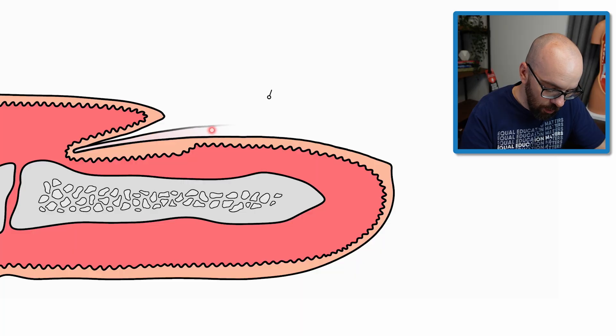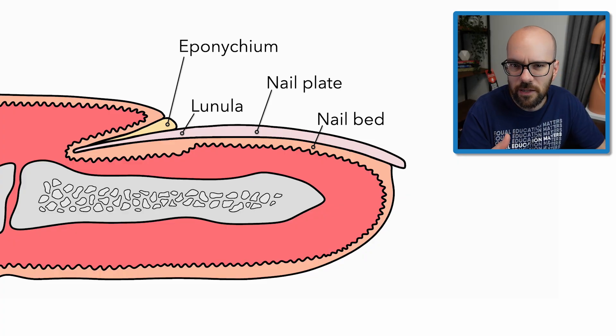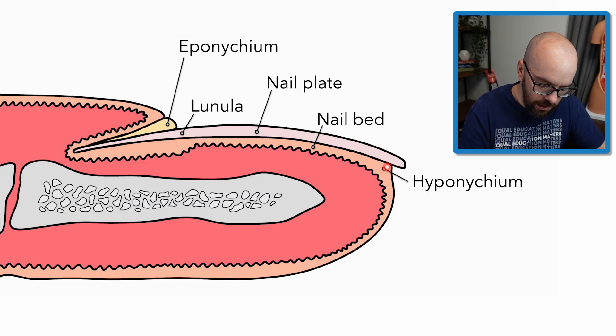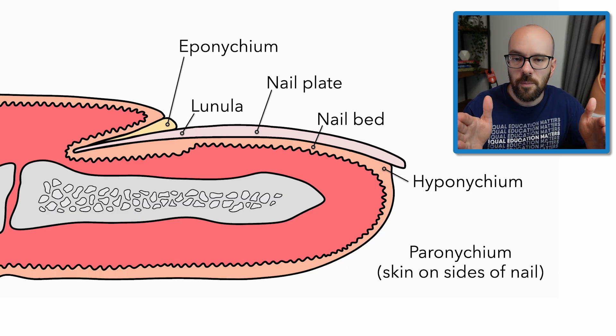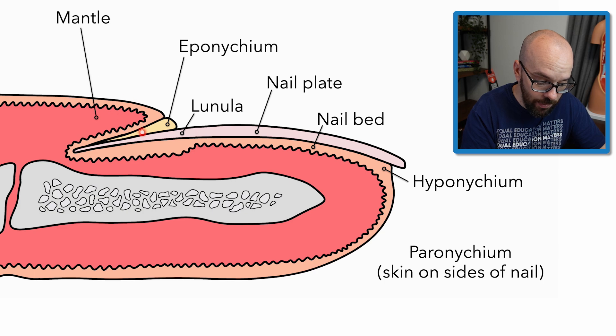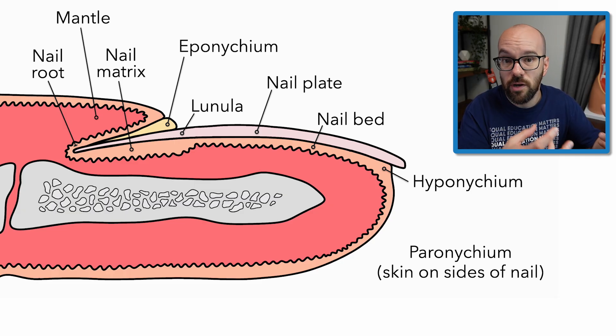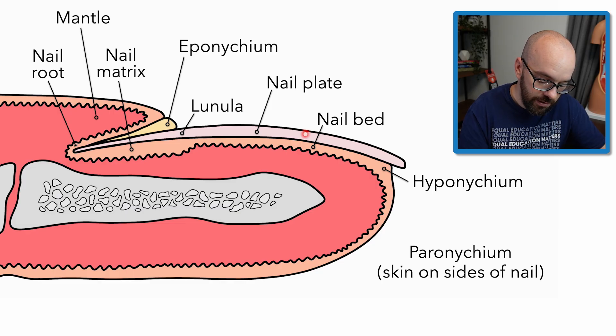Quick recap: we have the nail plate — your actual fingernail — and the nail bed, the epidermis layer underneath it. Three sections surround the nail: the eponychium — living cells at the base, not to be confused with the cuticle, which is dead clear cells extending onto the nail — the hyponychium underneath the distal end, and the peronychium on either side. The peronychium and eponychium together form the nail folds. We have the mantle overlapping the base, and the nail root and nail matrix where new keratinized cells are formed and pushed outward as nails grow.